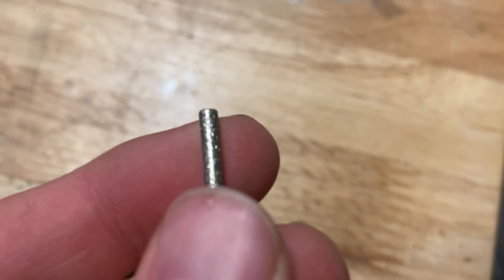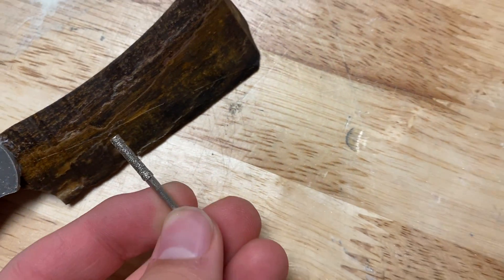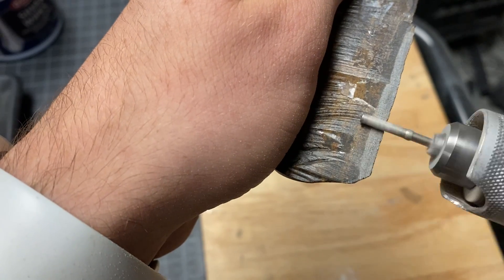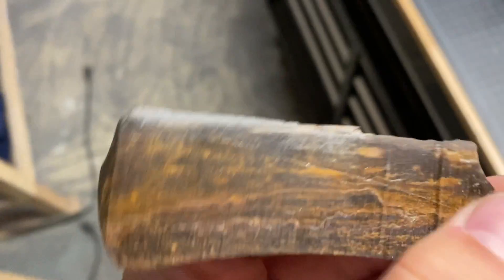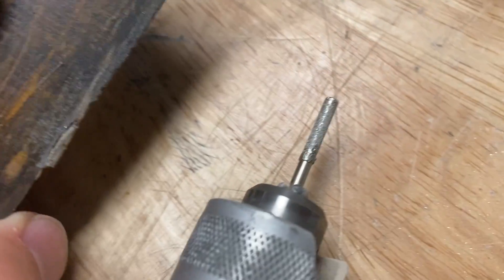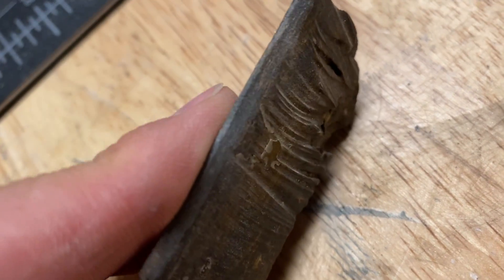I have a diamond-encrusted Dremel tip here that I'm going to try to use to sharpen it. Sometimes, no matter how hard I try, the fact that I have a diamond-encrusted drill bit doesn't even matter — it keeps just breaking.